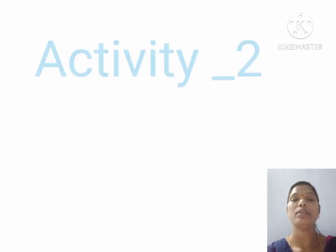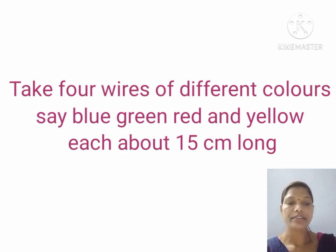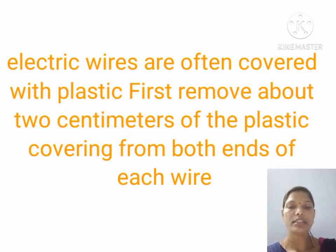Now let us do activity two on simple electric system. Take four wires of different colors — say blue, red, yellow, and green — each about 15 centimeters long. Electric wires are often covered with plastic. First, remove about 2 centimeters of the plastic covering from both ends of each wire.